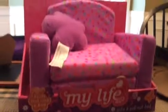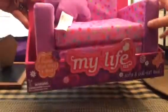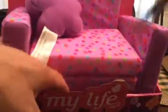Hey guys, it's KidsFastCookingWor and today we are opening up this MyLife sofa and pullout bed. This is the back, so let's open it. We're just opening it. I guess it's going to be really easy.